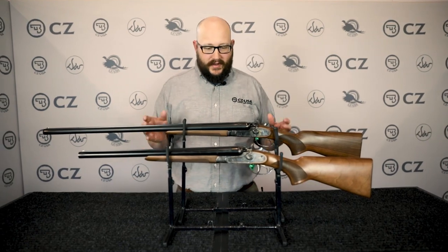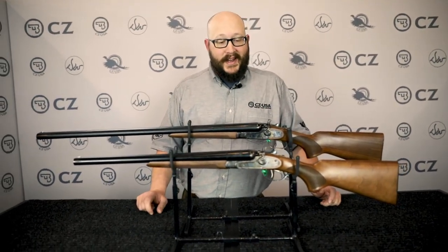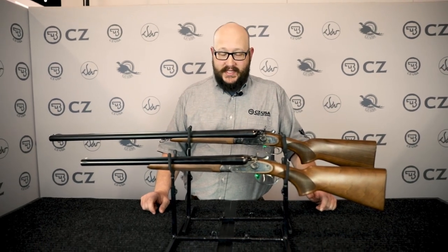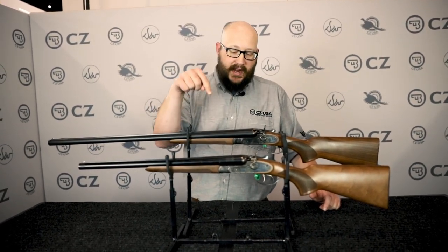Hey, this is CZ-USA showing off a couple of guns that have been in our line a very long time and have always been super popular — we tend to not be able to make enough of these. This is the Hammer Coach and the Hammer Classic.